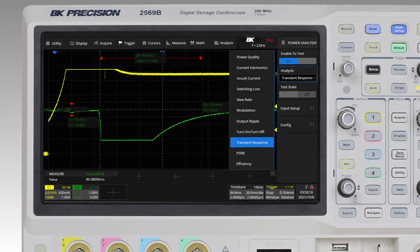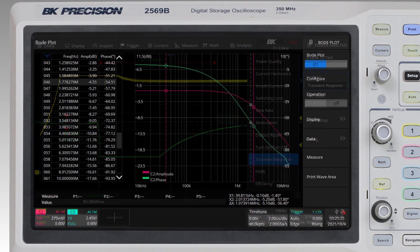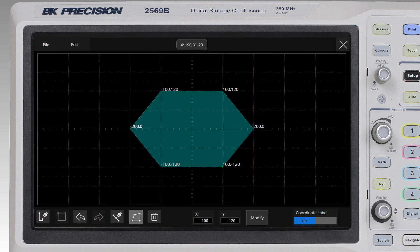Advanced features include power analysis with 11 different parameter tests for designing and debugging power supplies, a Bode plot function to perform frequency response analysis, and a mask editor tool with pass-fail verification to ensure a signal is within a specified threshold.